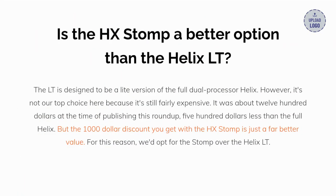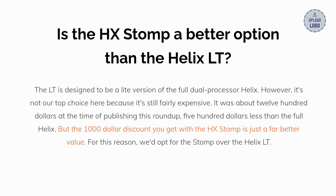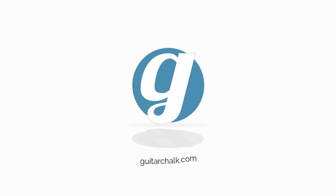Is the HX Stomp really a better option than the Helix LT? The LT is designed to be a light version of the full dual-processor Helix, but it's not our top choice here because it's still fairly expensive — about $1,200 at the time of publishing, $500 less than the full Helix. But the $1,000 discount you get with the HX Stomp is just a far better value. For this reason, we'd opt for the Stomp over the Helix LT. Thanks for watching — don't forget to like and subscribe, and check us out at guitarchalk.com.